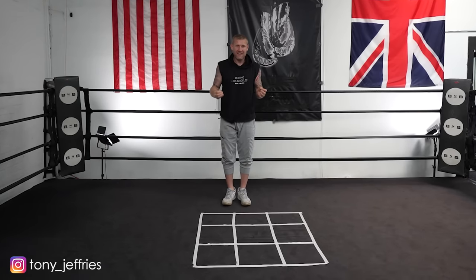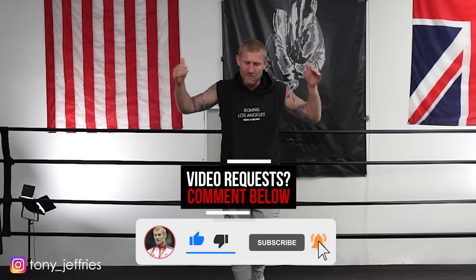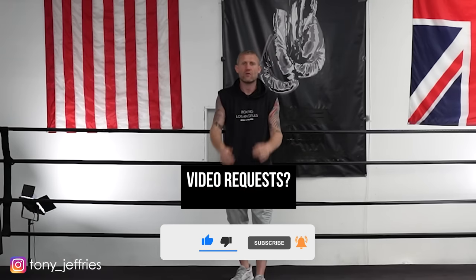Very, very simple, but very, very effective. Guys, if you enjoyed this video, subscribe to this channel for more. If you've got any questions or any video requests, please let me know in the comments below. Thank you for watching.